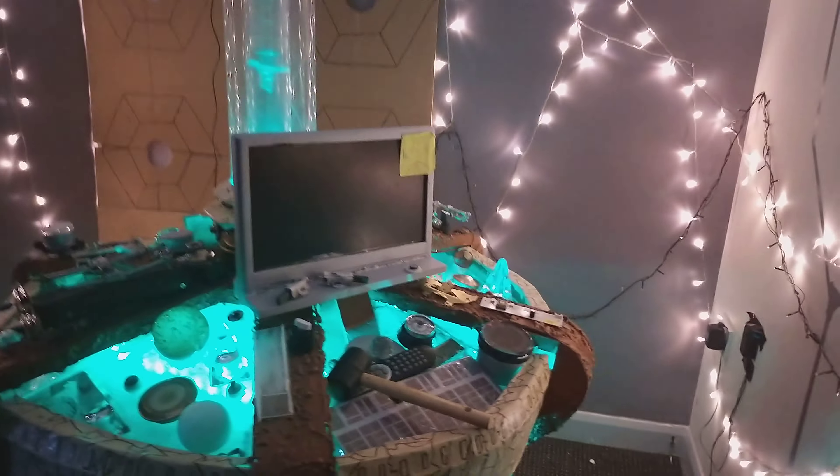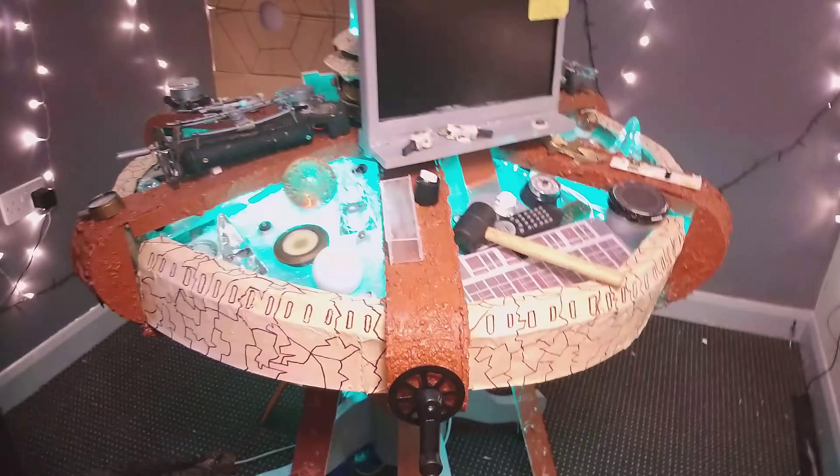Close the door. I might just turn the box light off just to show you. Looks cool. But for now I'll just leave this on just for the video.